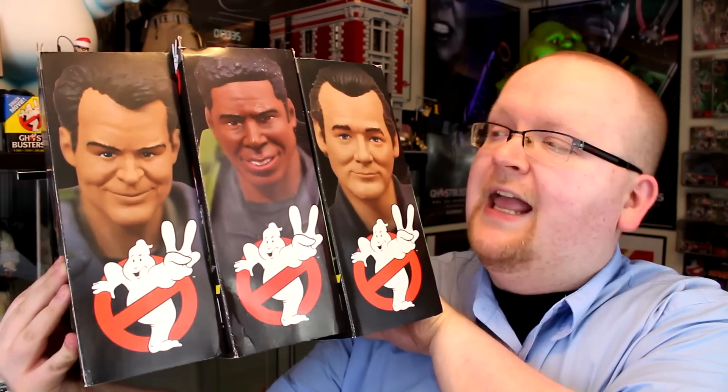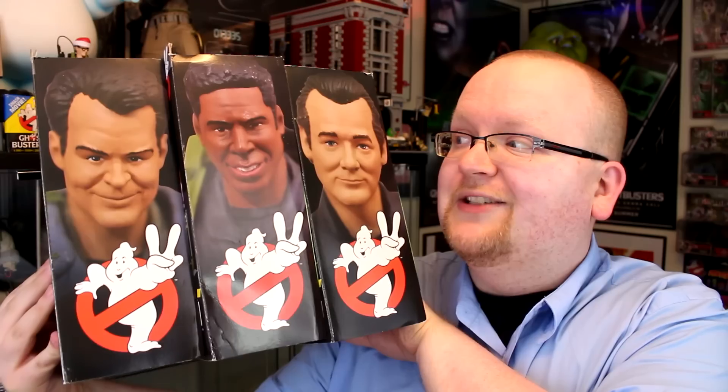Guys, it's that time again. Diamond Select Toys is back with Series 8 of their Ghostbusters Select line. We're talking dark suited Peter and Winston as well as slime blower Ray Stantz. Let's crack them open today on Ghostbusters News.